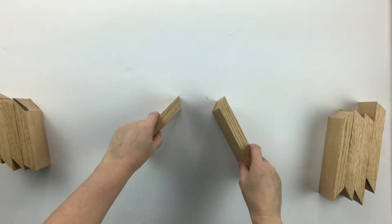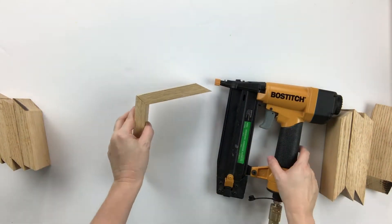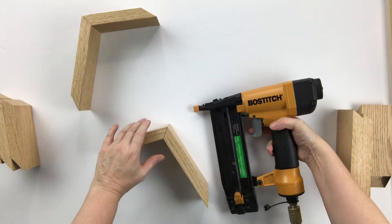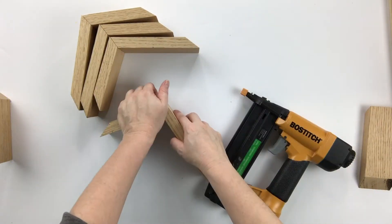To assemble your star, first divide your pieces into two piles, one for the long side and one for the short side. Then begin to attach one short side to one long side at the 36 degree miter cut. Continue to attach short to long until you have 5 identical sections.